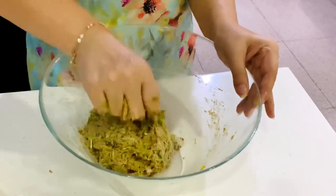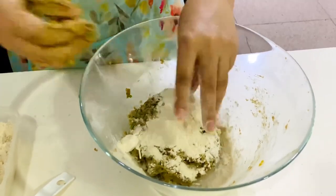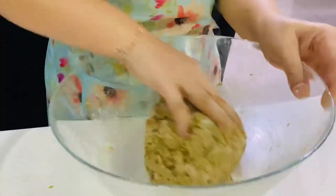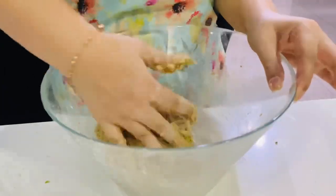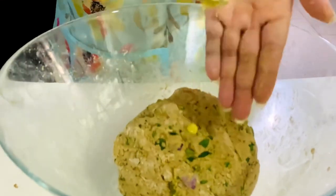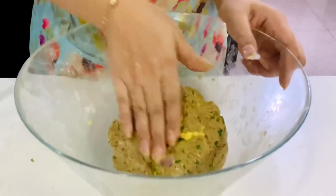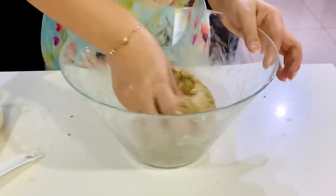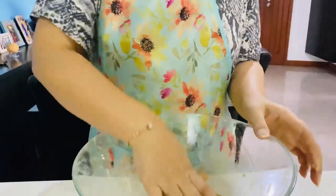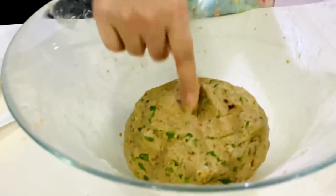Now mix in the flour very slowly and gradually — don't add all the dal at once and make it soggy. Mix it well, and if needed add more dal but no water. Remember, we are not using even a drop of water. If the dough gets a little sticky, add a handful of flour again. I always add one spoon of desi ghee, clear butter, so the dough stays fresh and not dry. Now your dough is absolutely ready — filled with dal, vegetables, onion, and mixed greens.